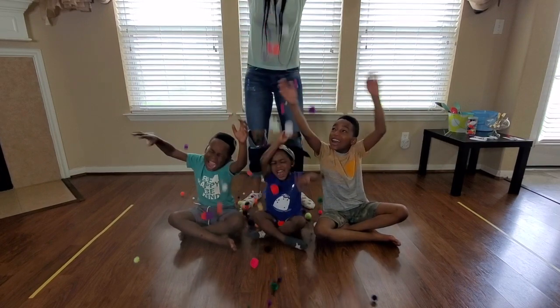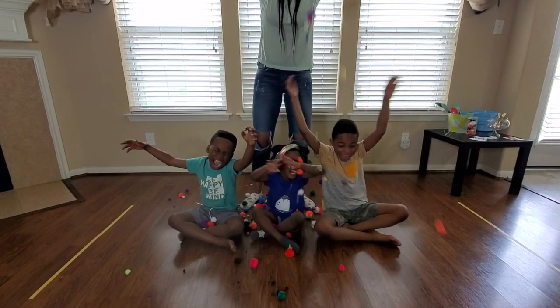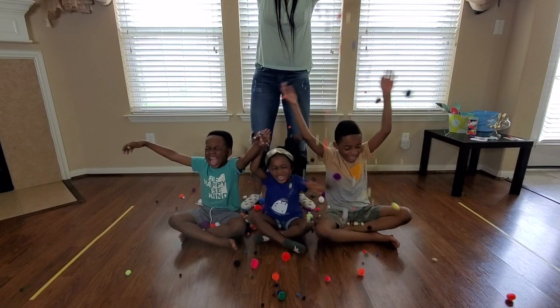Welcome to Pompom Fun with the Iguatus. We've got a few games we'd like to show you. Let's play.